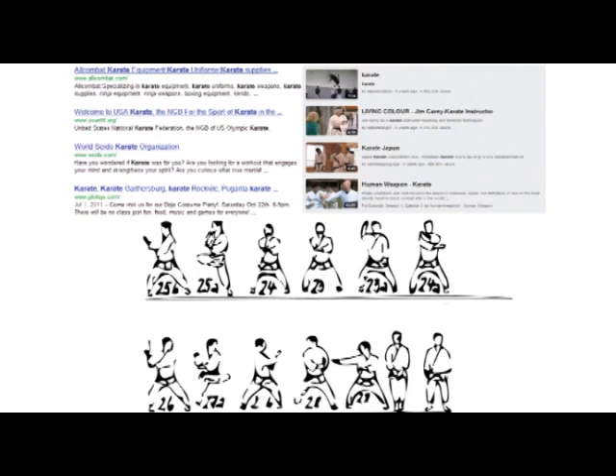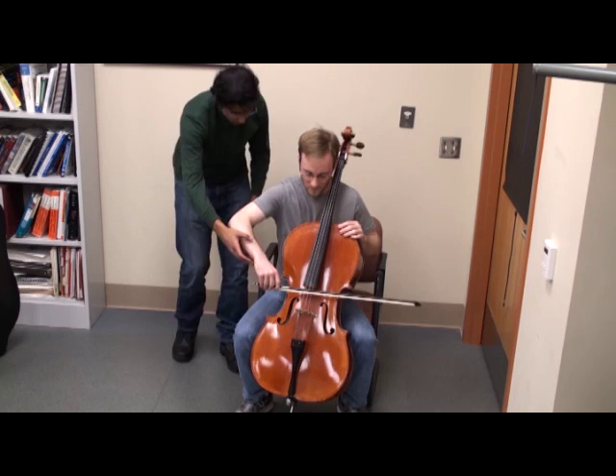However, without incremental and real-time feedback, such as those we receive from an instructor, interpreting and following a set of movements can be a challenge.